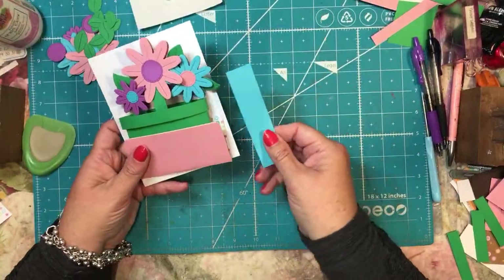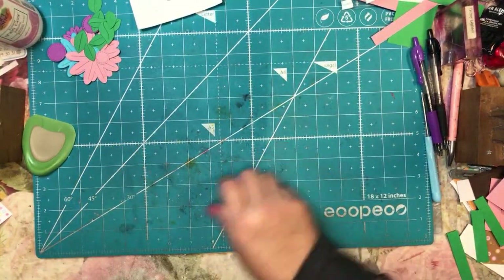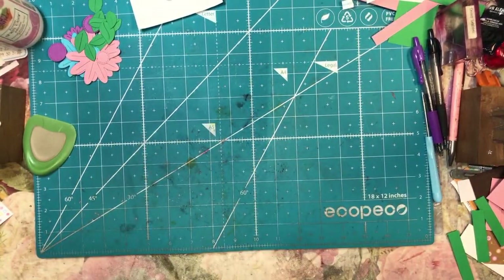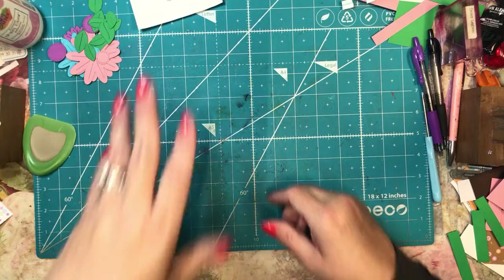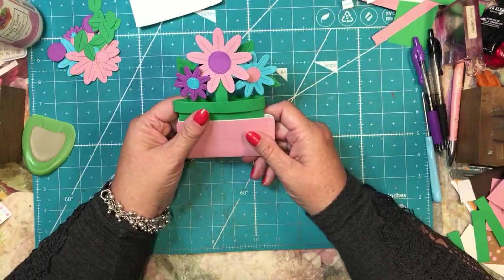This is a regular envelope. I found this tutorial on Splitcoast Stampers. If you guys aren't a member of that, you might consider signing up. I'm trying to find out who the actual person was that posted it — the designer was Chris Slogar, S-L-O-G-A-R. So this is not at all my idea; I'm just showing you what she already showed us, but I really liked it and I thought that maybe my viewers would like to see it and I needed to make another one.